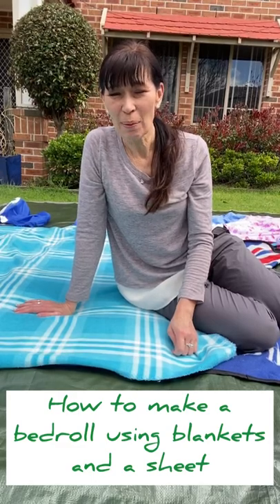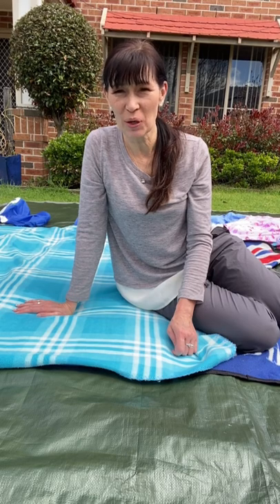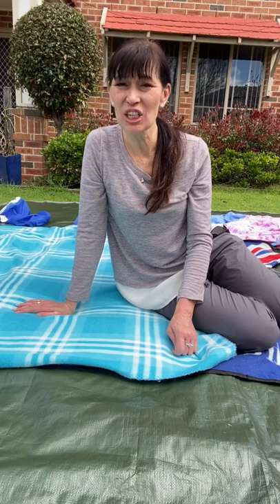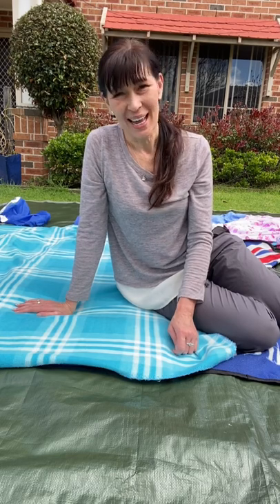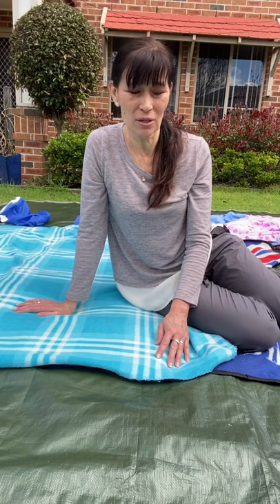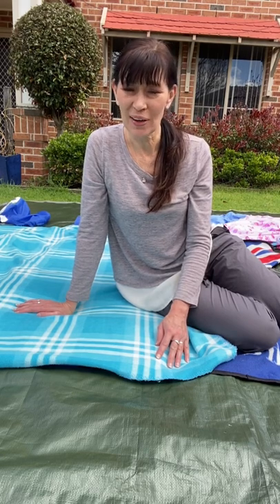Hi, Kelly Wilkins here. I'm going to show you how to make a bed roll. It's going to be comfy, keep you warm, and you're not going to wriggle out of it. It's easy and it's just using blankets and a sheet that you already have. As many blankets as you like, but we're going to use three or four today. I'll show you how to fold them up. Here we go.